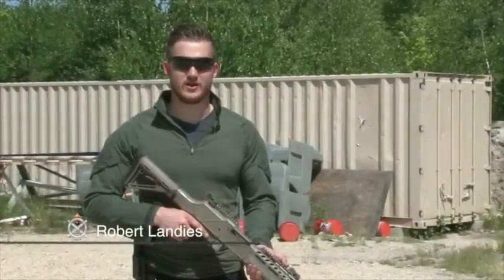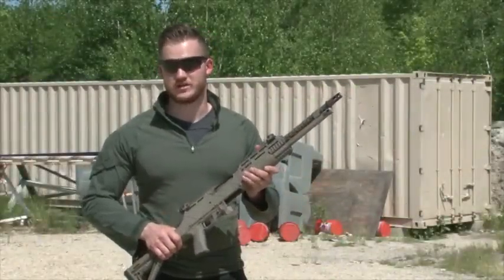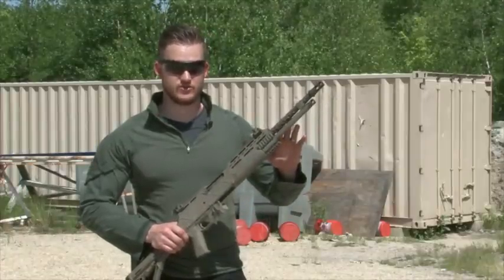Hey everyone, Robert Landis here with Ohio Wardenance Works. I just got done putting the H car here through its paces on the range. I wanted to go through some of the more detailed features of the gun and show you what it's all about.